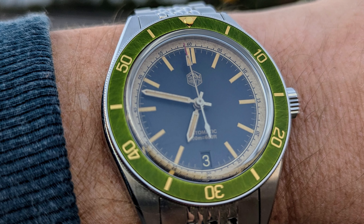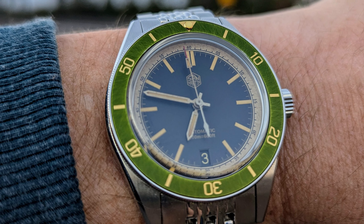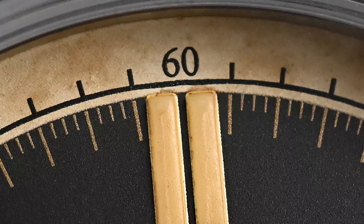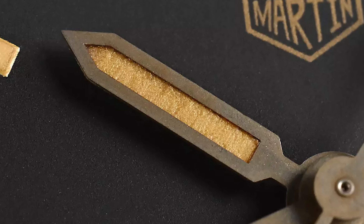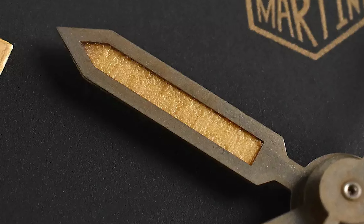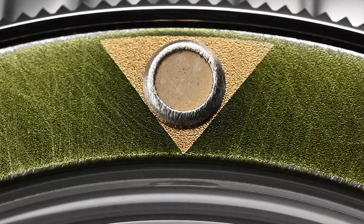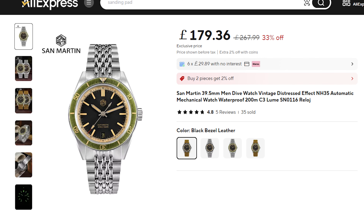I fall in love with them so quickly but then I see the price tag and I remember I'm poor. The San Martin achieves that look but with a much more affordable price. My favourite feature is actually the minute track around the outer edge of the dial. It has an almost tea-stained look to it and it just shows the amount of detail that they've put into that design. That's matched with an aged lume and markings and print to the dial, including the hexagonal San Martin logo. They've really hit the market with this one and it shows they are starting to think much more about their designs. This is one I'd absolutely love to have in my collection. If you wanted to pick one up it'd set you back around £200 on the bracelet.